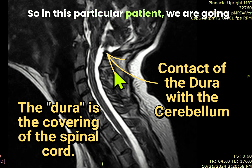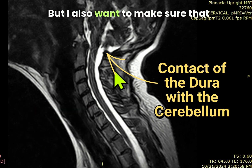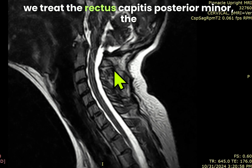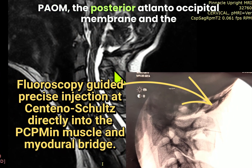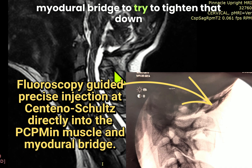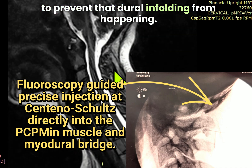In this particular patient, we are going to focus on quite a bit of things. She's got a lot going on, but I also want to make sure that we treat the rectus capitis posterior minor, the PAOM — the posterior atlanto-occipital membrane — and the Myodural Bridge, to try to tighten that down to prevent that dural infolding from happening.